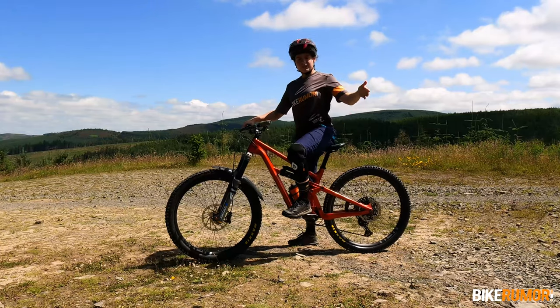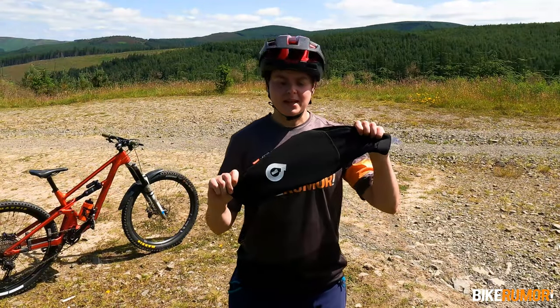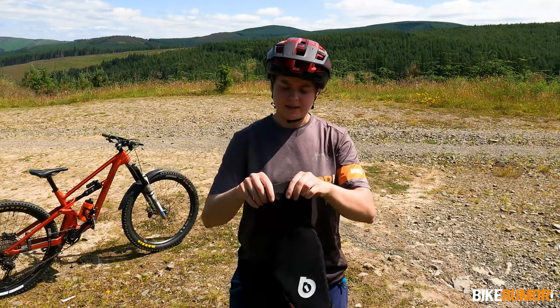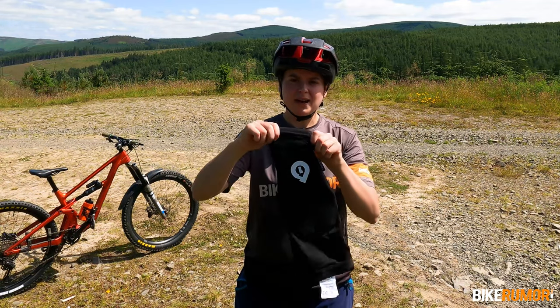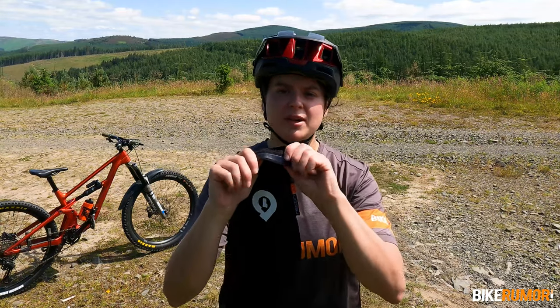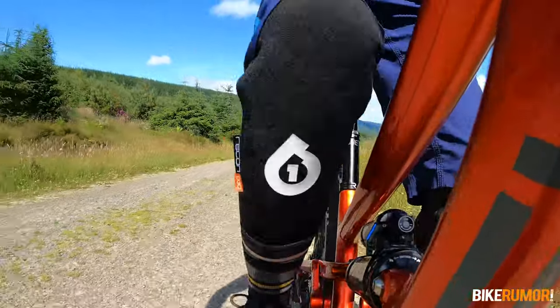First up, what's the fit like? The Recon pads are of a basic slip-on design. Above and below the main pad is an elasticated material that helps it hug your thigh and your calf, and on the inside of each of those cuffs is a silicon strip that further prevents the pad moving up and down as you're pedaling.